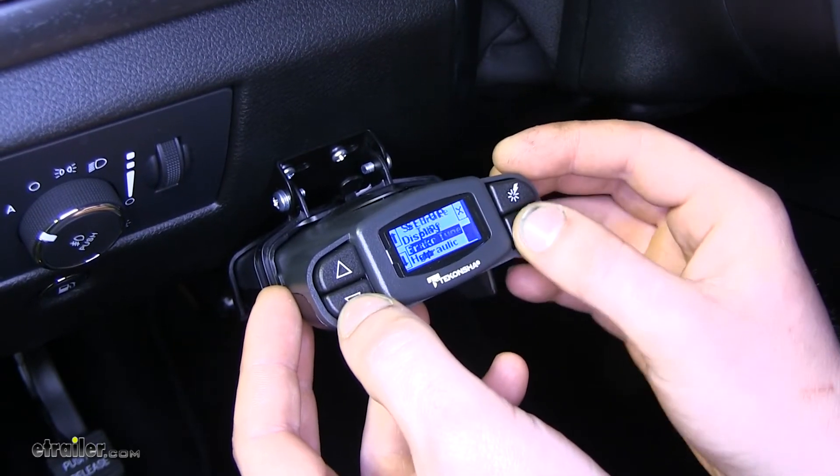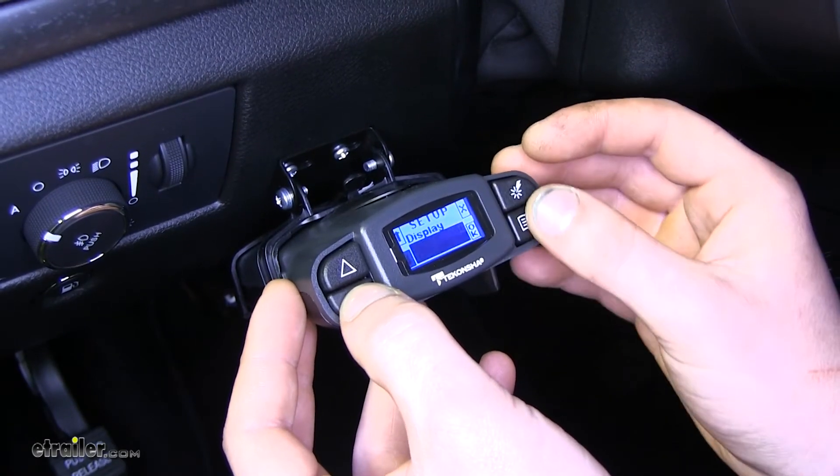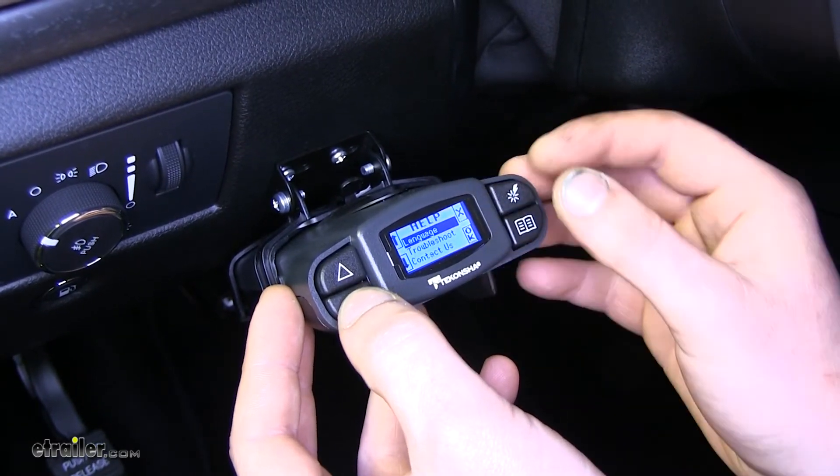You can also change your brake type — you can have electric, hydraulic, or electric over hydraulic. And lastly, you have your help section where you can change your language and troubleshooting settings.